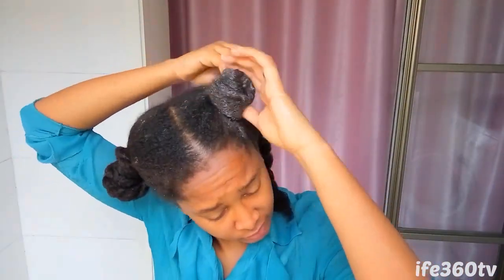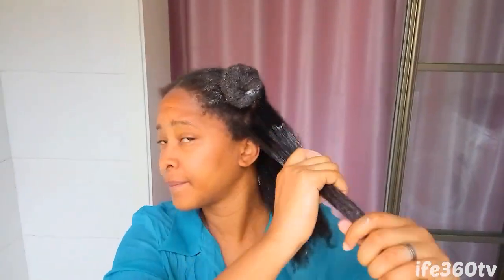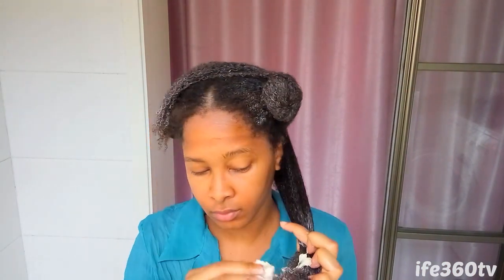Finally, mayo helps to stop breakage. The protein found in mayonnaise helps to fill the gaps of your strands and clings to those gaps, making hair look fuller and shinier.